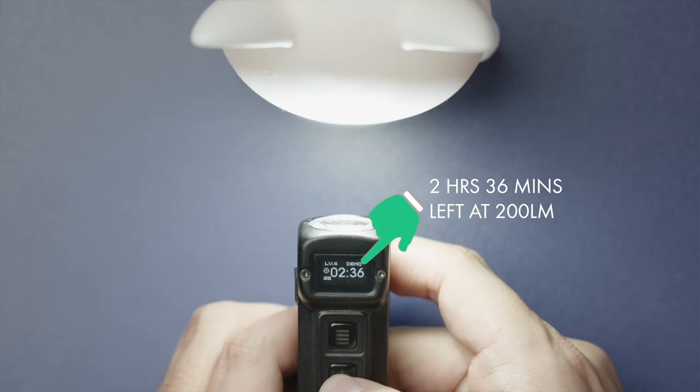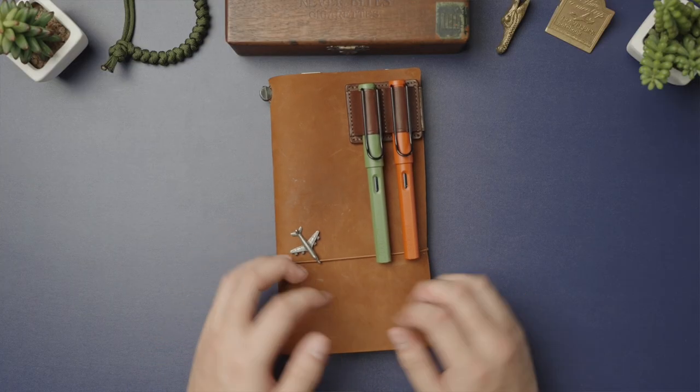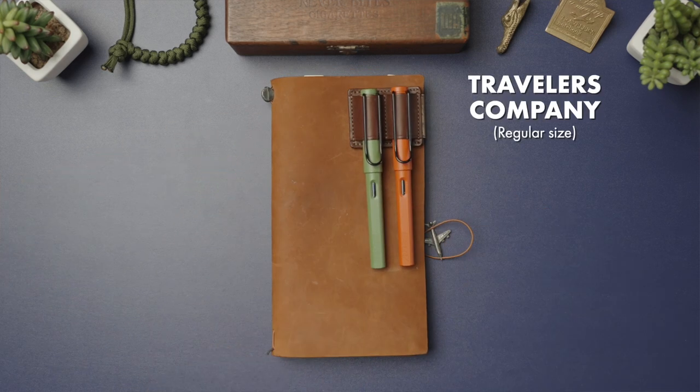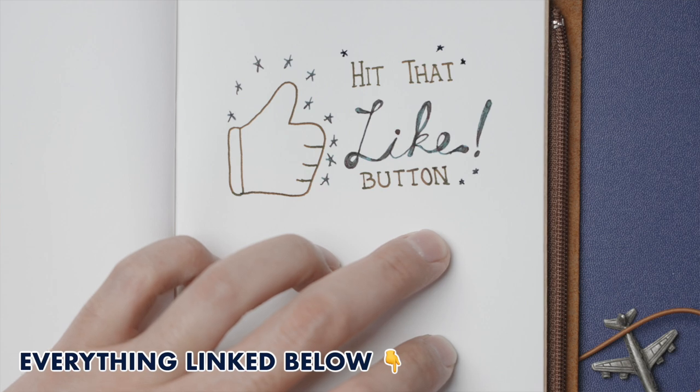The status screen lets me know exactly how much longer I have at any given output. Anyone who's been with me for a bit knows that my notebook is something I use more than my phone. So this Traveller's Company notebook in their regular size is always with me, no matter what. I need this for both jobs, but also even during my downtime I use it frequently to jot down ideas that come to mind, for example for YouTube.